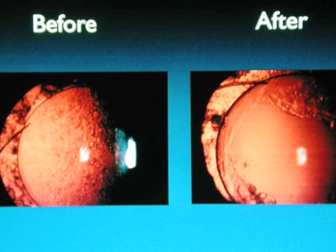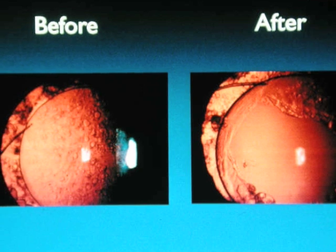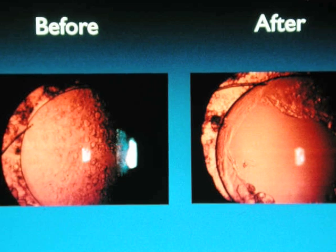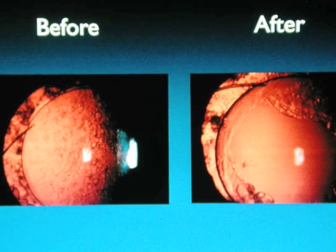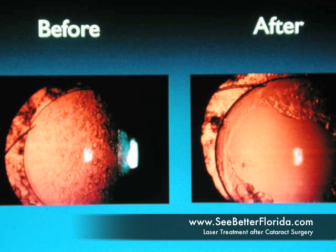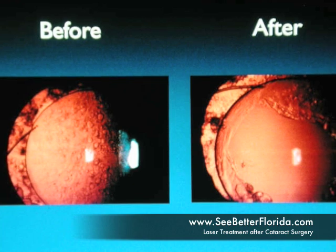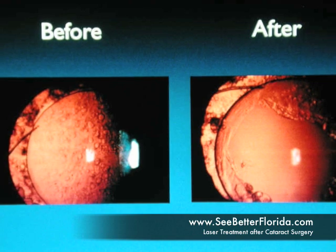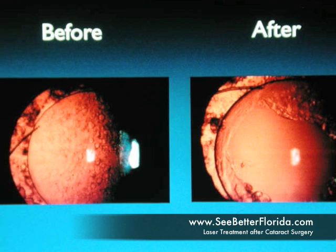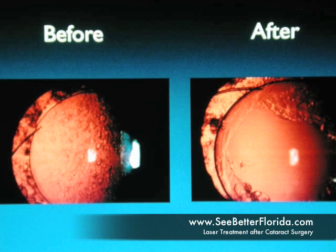In summary, the clouding of the posterior capsule and clouding and contraction of the anterior capsule are common after cataract surgery. Techniques and lens implants can help delay the process, but frequently it's not avoided. When blurred vision interferes with the patient's activities of daily living, YAG laser treatment can help. The fancier the lens — toric, multifocal, and accommodating lenses in particular — and the younger the patient, the sooner the interference with functional vision. Complications are infrequent, but even less so when surgery is performed more than four months from the original cataract surgery. Noting the pupil position and size before dilation, and the position of anterior capsule contraction relative to pupil size, helps the doctor tailor optimal treatment.